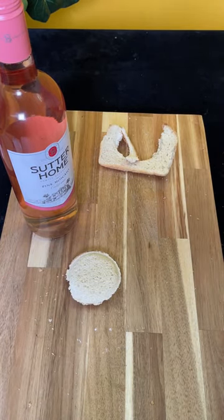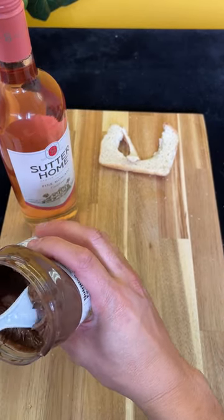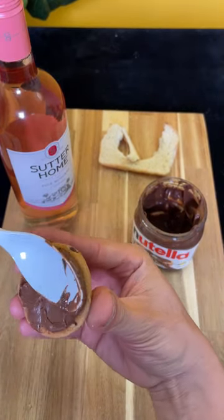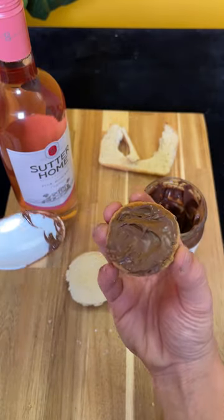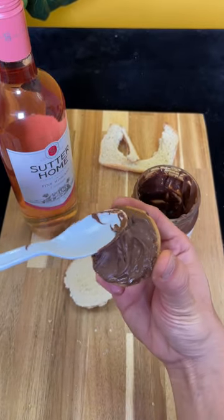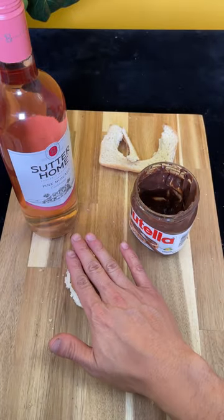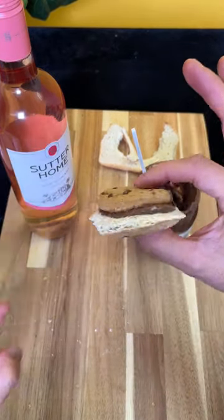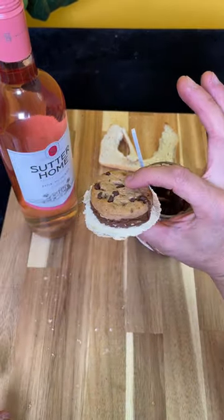Now I want you guys to grab one cookie. This is great for the holidays for a little family snack, for the parties. Put some Nutella on there, grab a little bit more Nutella. And now watch — we just made Santa's favorite snack. Smash it on, and now look, this will stay on there, it won't move. And it is a great little bite.